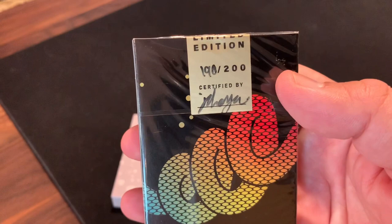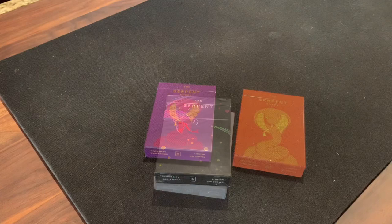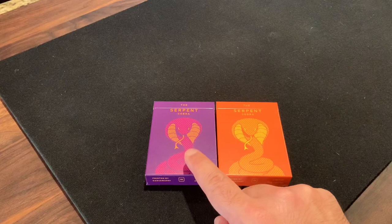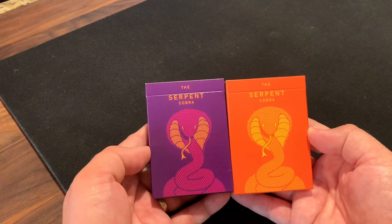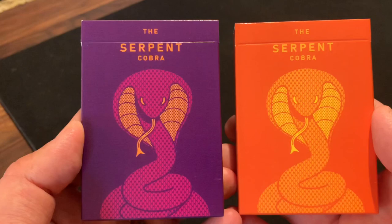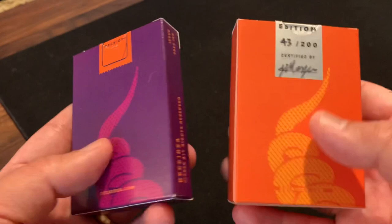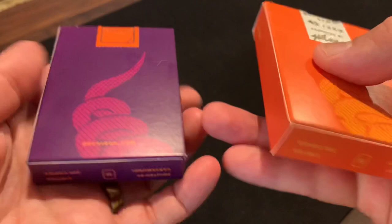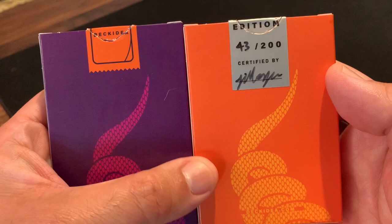There was also a stretch goal with the campaign to create the Cobra version of the deck, featuring a new design in a pair of colors: purple and gold. Really similar overall design to the Serpent itself, but instead of the regular snake, we're now looking at the king cobra. The tuck doesn't have the snake wrapped all the way around — instead it features the coiled cobra on the front in either purple or gold, with its tail spiraling off on the back. The purple is limited to 250 copies and the orange to just 200, with only the orange including the numbered and signed tuck seals — I've got number 43 out of 200 signed by Jason.